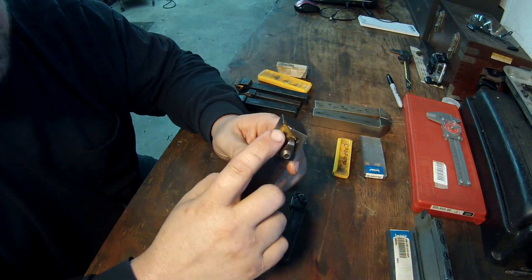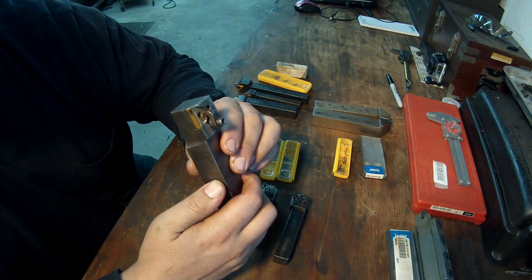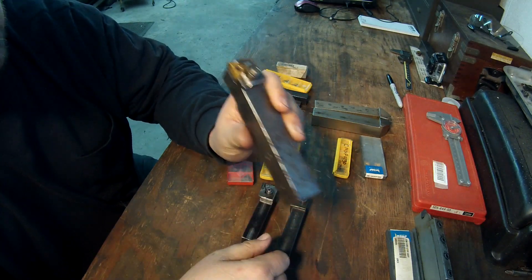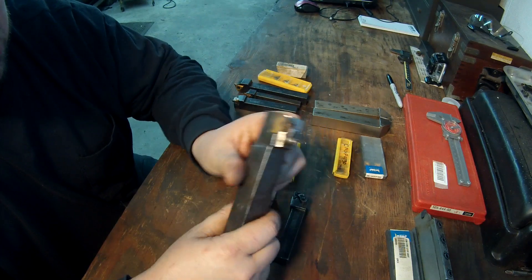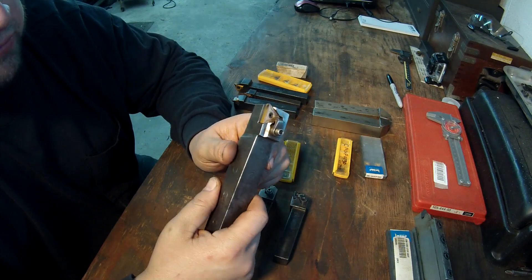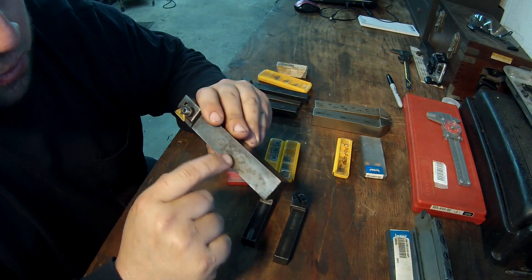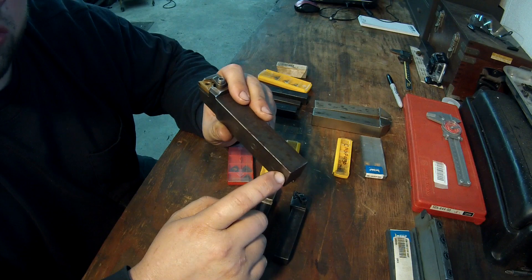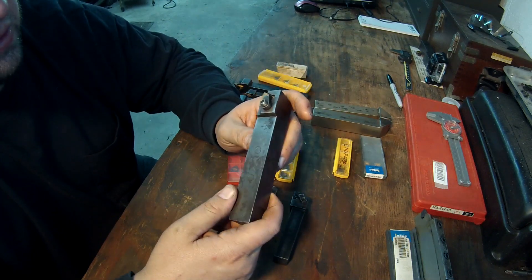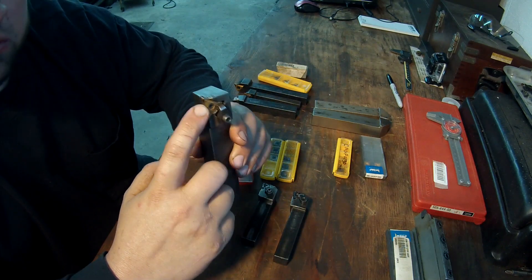This is another very common insert — a TNMG. This one is a TNMG 432 with the larger radius. It's a big heavy tool made by Stellram. I've got the right and left of this. We got these a long time ago to use on the big Monarch lathe and used them all the time for heavy cutting. We've also used them a lot on the boring mill — we've got holders that fit these square shank tools in 3/4 and 1-inch shank.